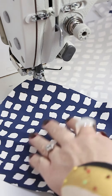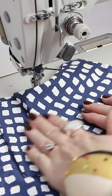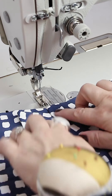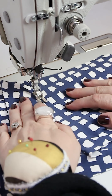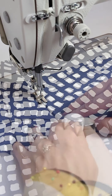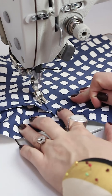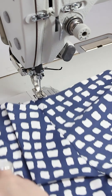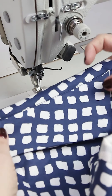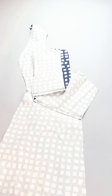Now you can actually turn the pocket bags, but before we can finish sewing the two pocket bags together, we need to understitch the small pocket bag — pocket bag two. Stop the stitch exactly where your pocket flap ends. On the front side it looks like this, and on the back side it looks like this.